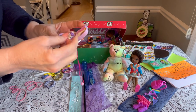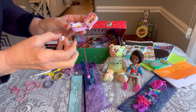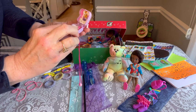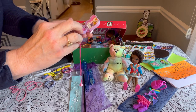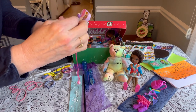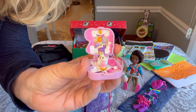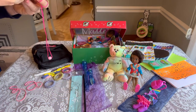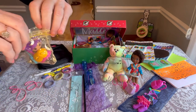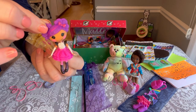Inside the Polly Pocket there's a little ballroom dance music scene with one of those little pianos that you dance on, little places to sit, and a little music box. Isn't that cute? I thought that was great for this box. Underneath that she has a Lalaloopsy doll that also plays instruments.